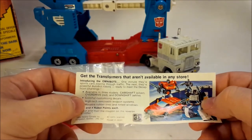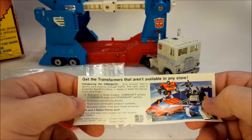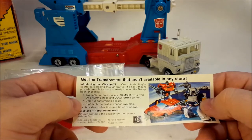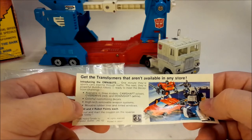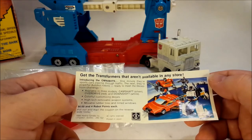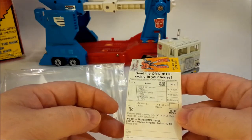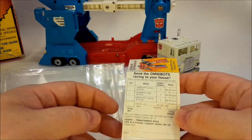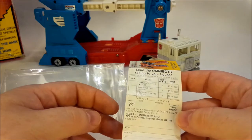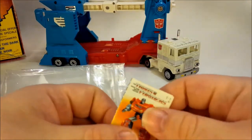I'll read it to you. Introducing the Omnibots. One minute their sports cars zipping through traffic, the next their powerful Autobot cars ready to meet the Decepticon challenge. Available in three models: Camshaft silver, Overdrive red, and Downshift white. Colorful customizing decals, high-tech removable weapon systems, removable rubber tires, and tinted windows. Fill out and mail the coupon on the reverse side today. You could get all three of them for eighteen dollars and twelve robot points. Wonder why my mom never did this for me. Was eighteen dollars way too much? I don't know. Anyway, that's awesome.